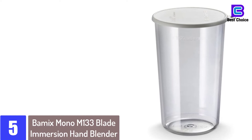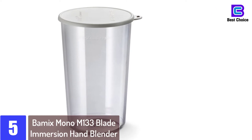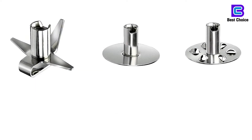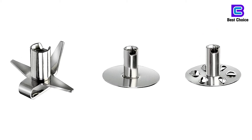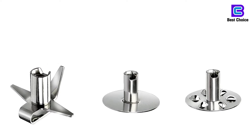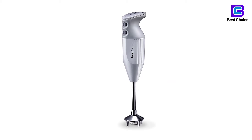Starting at number 5: the Bamax Mono M133 Blade Immersion Hand Blender. Check out this simple tool that'll help you puree delicious thick soups, blend salad dressings and savory chocolate puddings and many other tasty dishes. This inexpensive kit ranks highly for the ability to withstand extremely high temperatures. This goes without saying that it is safely usable in boiling pots. This can be ascribed to the PA6 safety rated nylon used for the body, and chrome coated brass that makes up the stick. Both are resistant to very high levels of heat.